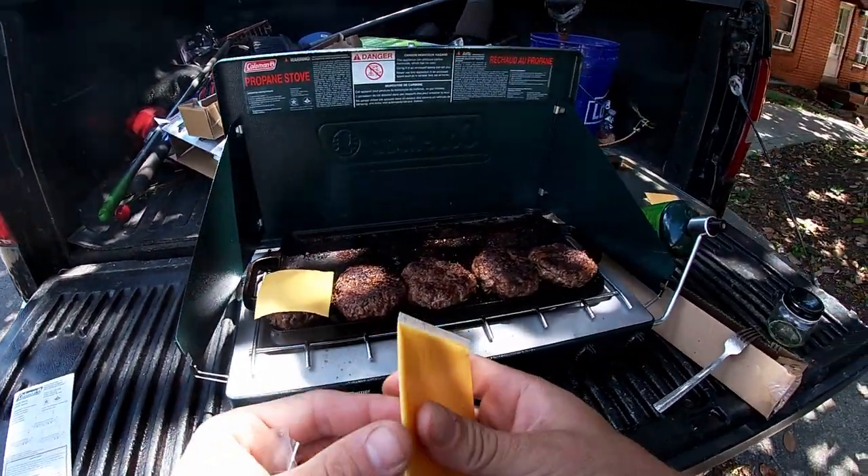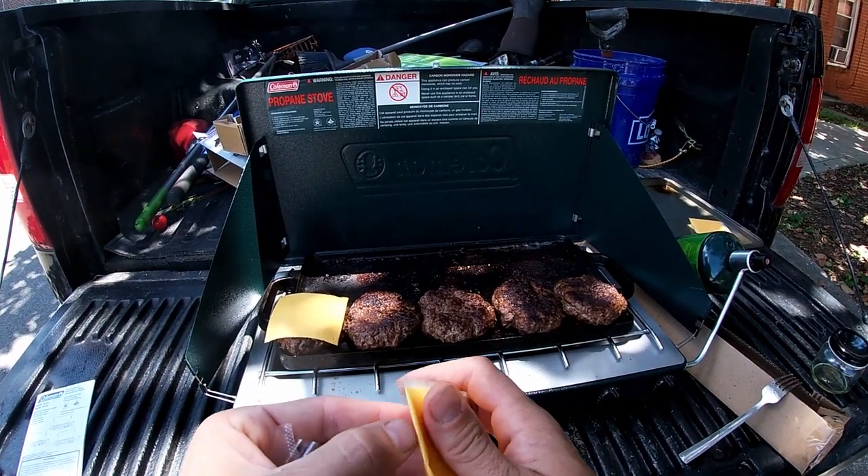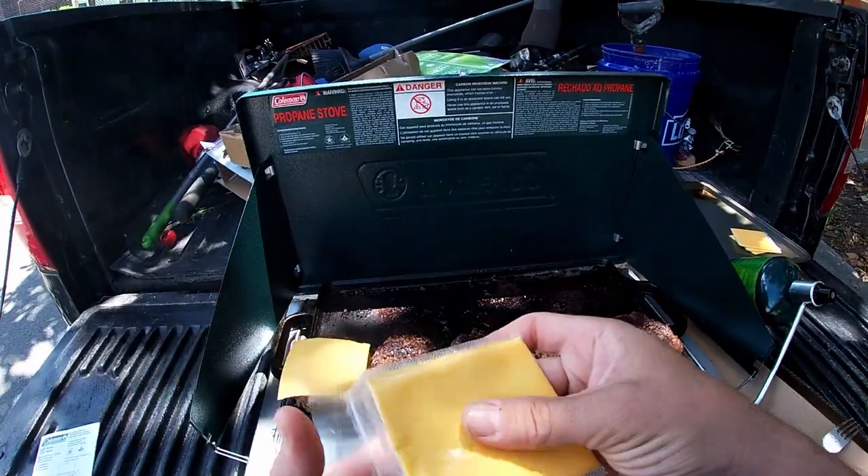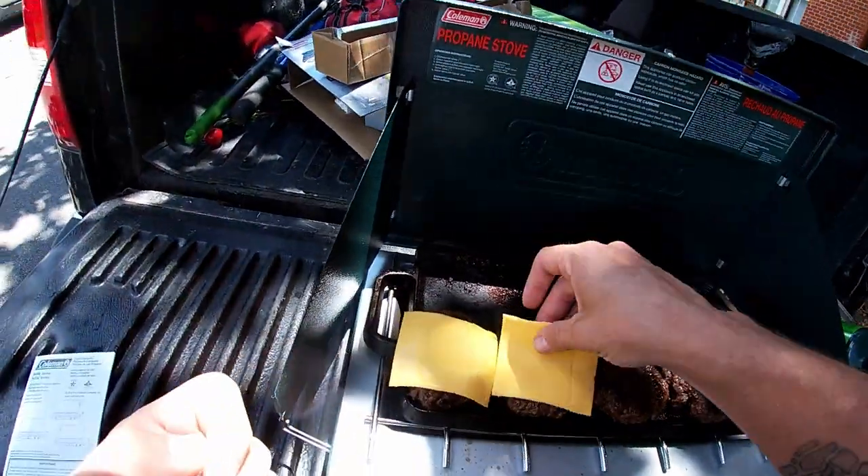Now with these burgers being as thick as they were, I basically just cooked them until the blood stopped flowing out of them. Now I'll let them sit here and melt the cheese, and they'll be good to go.